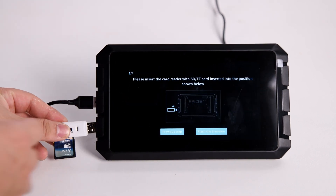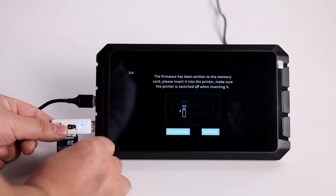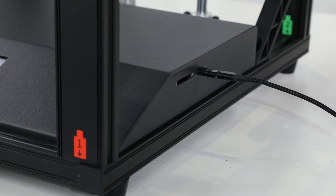Insert card readers with SD cards to flash the firmware. The SD cards will copy the firmware automatically.